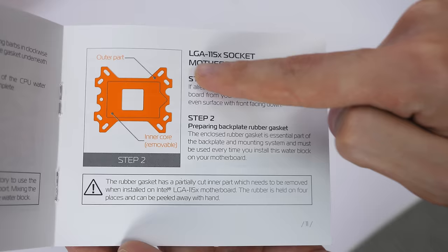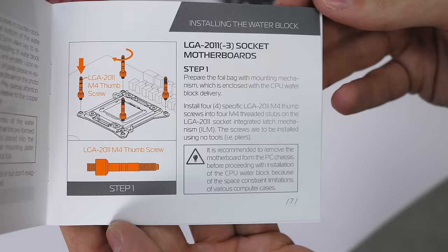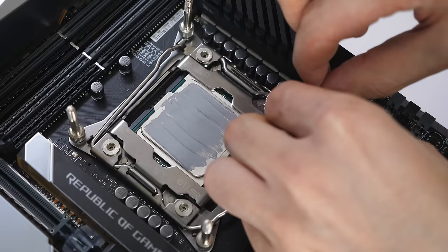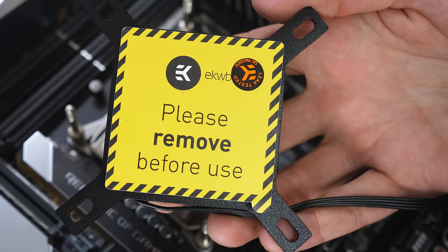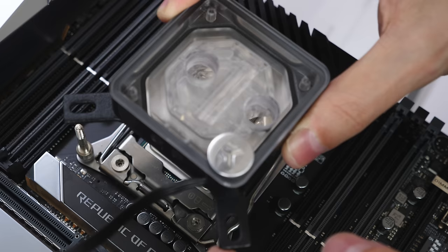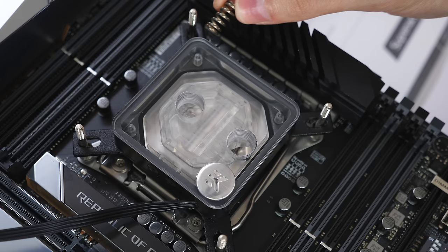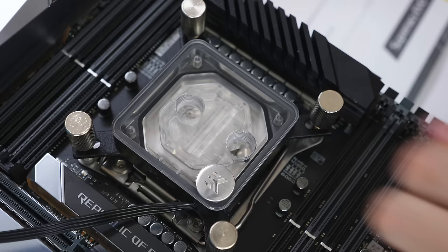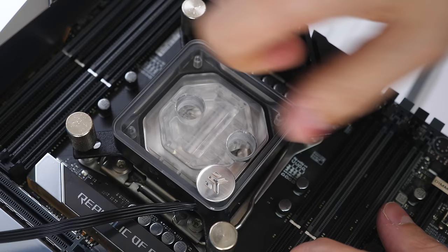Now it's time to add the water block. Check the instruction manual to see which screws you need for your socket type — the best way to find out is by looking at your CPU box. In my case it was simple: just install four screws. Before putting on the block, make sure to remove the sticker underneath it, otherwise it will cause overheating issues. Lower the CPU block gently, then install four springs on each screw before locking them with the provided thumbscrews. Don't fully tighten them at first — tighten in an alternating corner pattern until all are evenly secured.